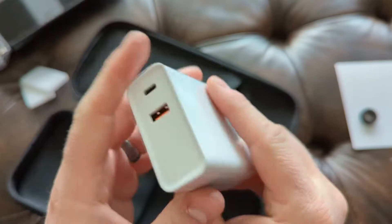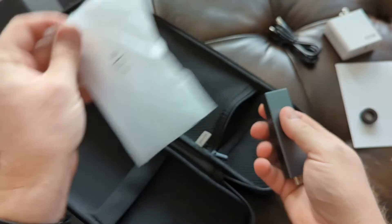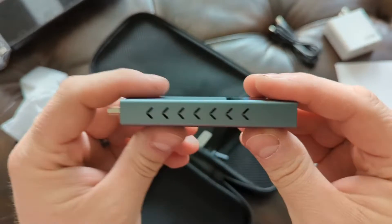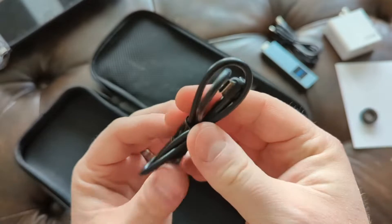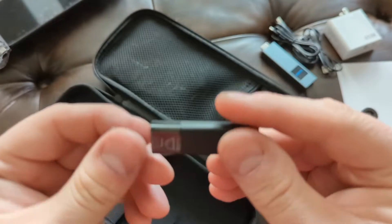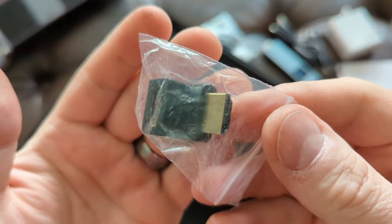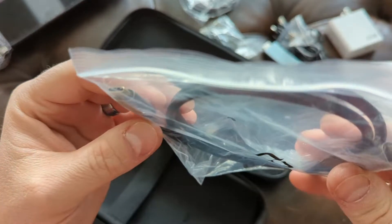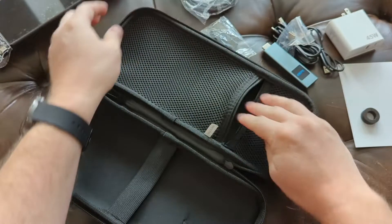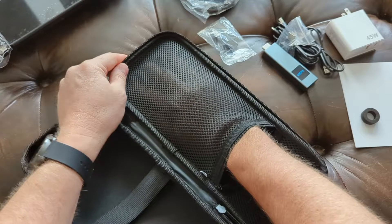Also in the case, you get the 45-watt power adapter, a USB-C charging cable, the wireless transmitter — which needs a USB-C cable to get power — a USB dongle to connect the two controllers to your PC or console, a right-angle HDMI adapter, a mini HDMI to HDMI cable, a USB-C to USB-C cable, and another HDMI right-angle adapter angled the other way.